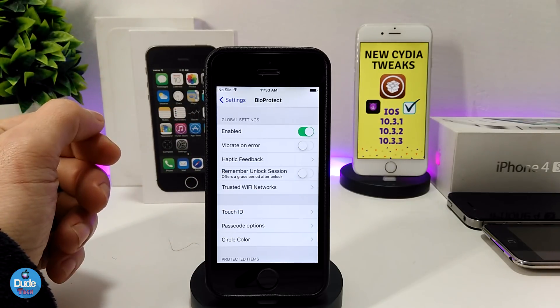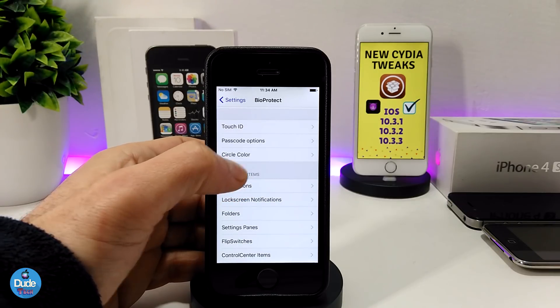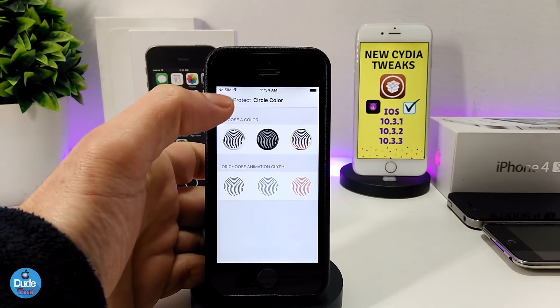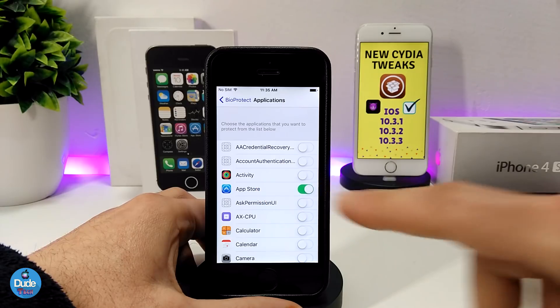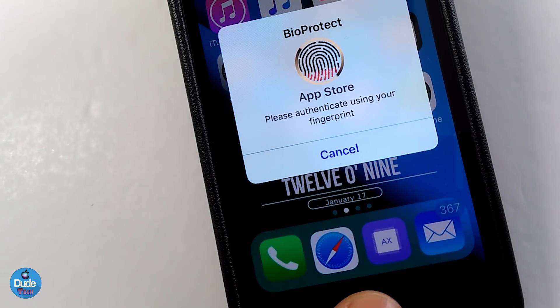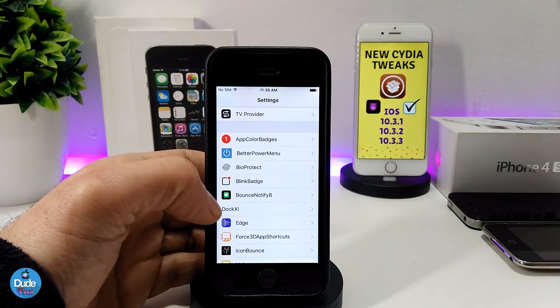You can use Touch ID or a passcode option, and you can choose the circle color for the fingerprint that shows up when you open or lock an app. In the Applications section, you can toggle the apps you want to protect with a passcode or Touch ID. For example, I've protected my App Store — when I try to open it, it won't work until I use my fingerprint.